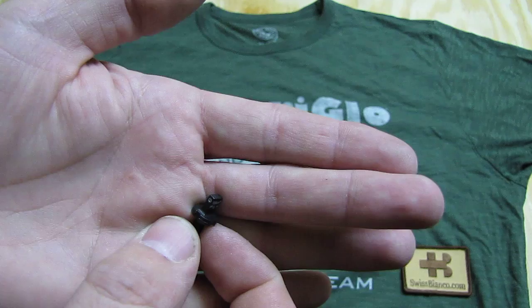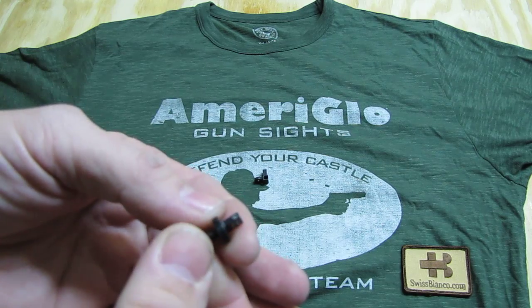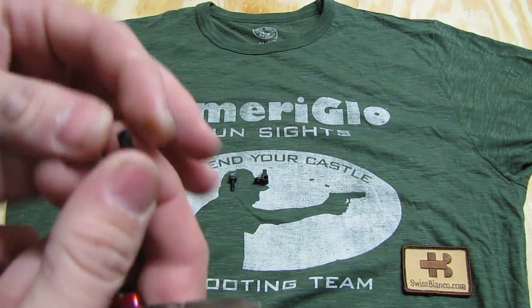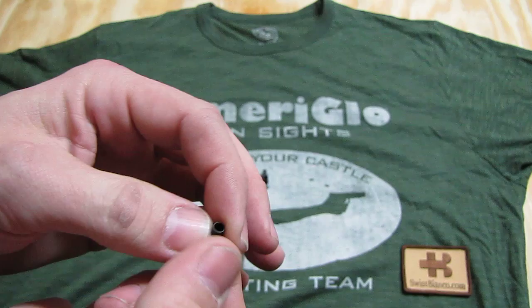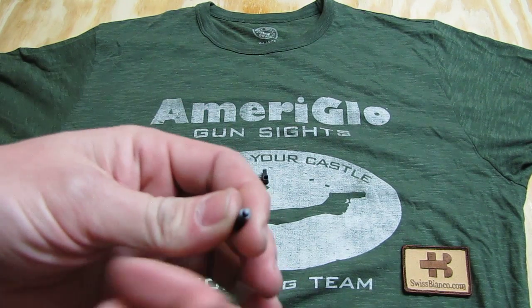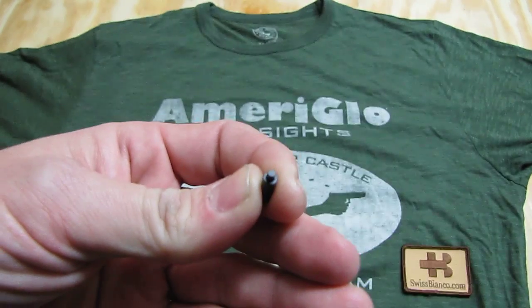So far it's a nicely made sight, good size, and it looks pretty sturdy too. It should work well. We also have the plunger — basically the spring goes in here, the spring from your AR15. I guess the diameter is a bit different for the night sight than it is for the regular sight.